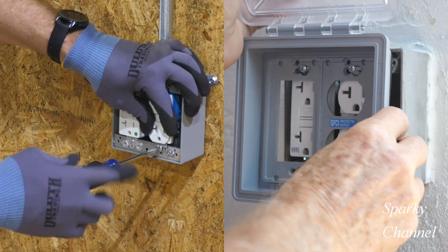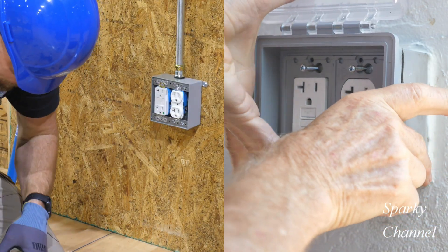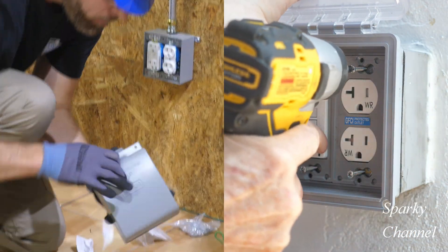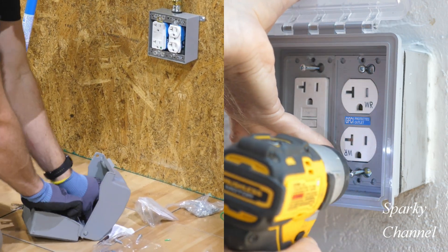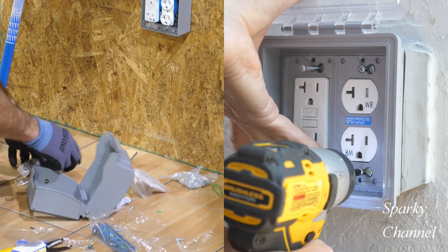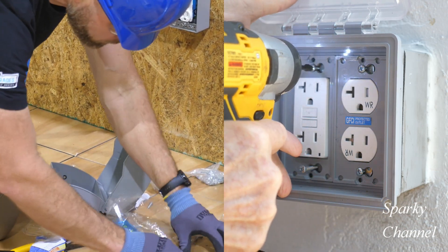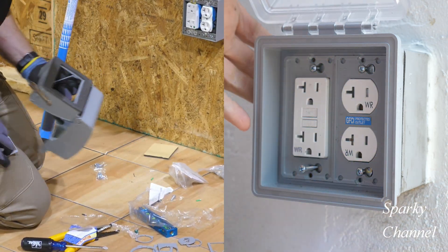Here comes the cover — watch the cover, it slides on and there you go. Okay, so he's got all four screws into place and now he's going to use a DeWalt 12-volt impact driver to screw down the screws, not all the way but most of the way.